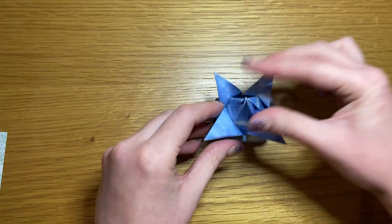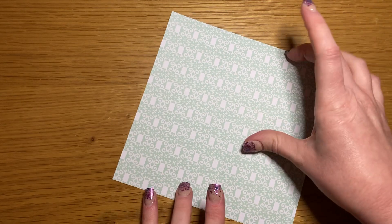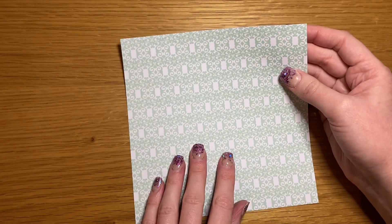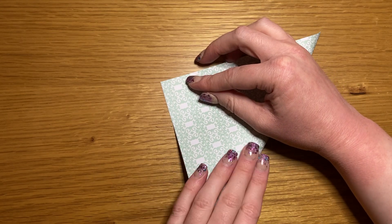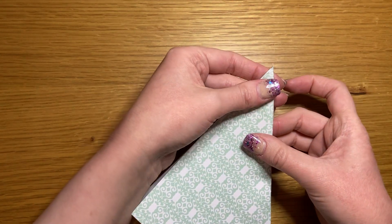Put the bud to one side and bring in your piece for the stem and leaf. Whatever pattern or colour you want to be visible once it's done goes face down. We start this piece again by folding it in half along the diagonal so that it makes a triangle shape.